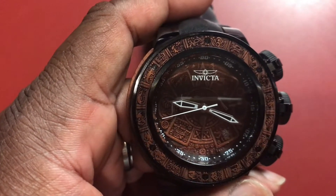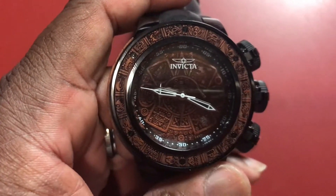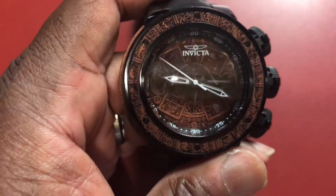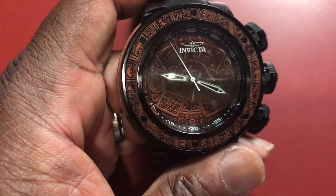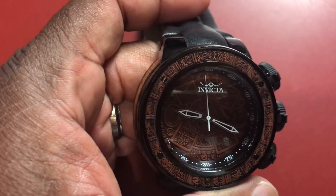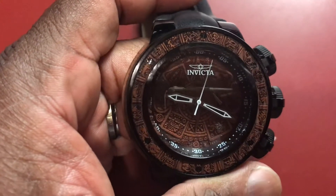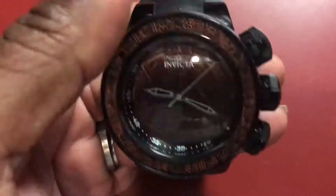The movement in it is a Japanese S11 VD53 quartz chronograph. Case measurements: 52 millimeters, case thickness 22 millimeters with a fixed bezel. The crystal is a mineral crystal. The crown is push-pull with function pushers on both sides, and it comes on a genuine leather strap.